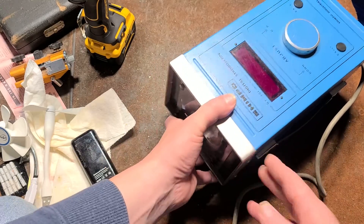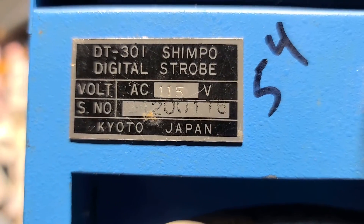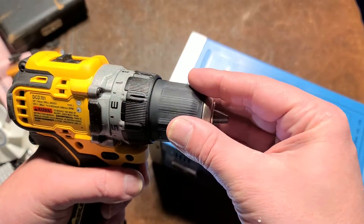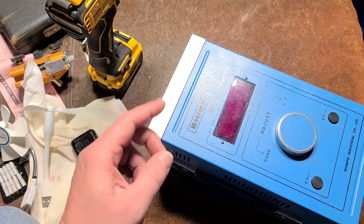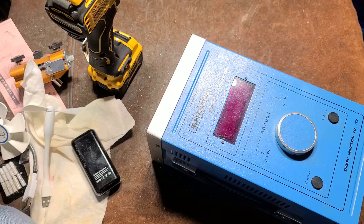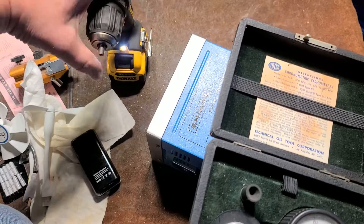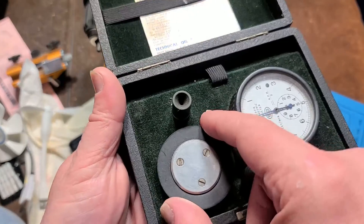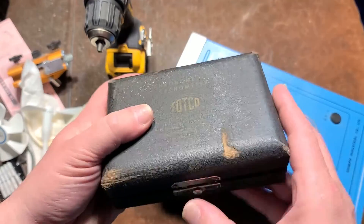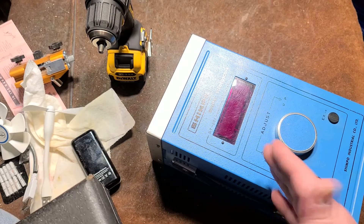Shimpo is a Japanese brand; this one was made in Kyoto, Japan, probably in the 90s, but they're still around. There are various ways of measuring how fast something is spinning — RPM — whether it's a reciprocating saw, an orbital sander, or a rotating part. Contact-type devices are the old mechanical style where you put various shapes into the center of what you're measuring, or wheels on the outside to give feet-per-second linear speed.